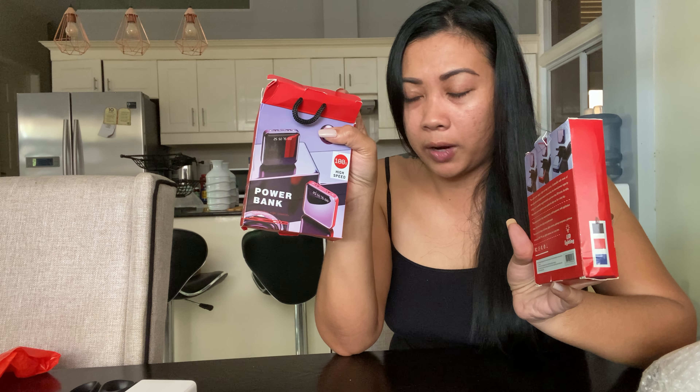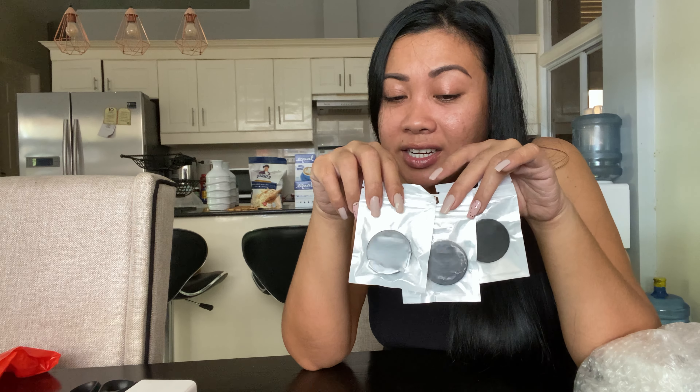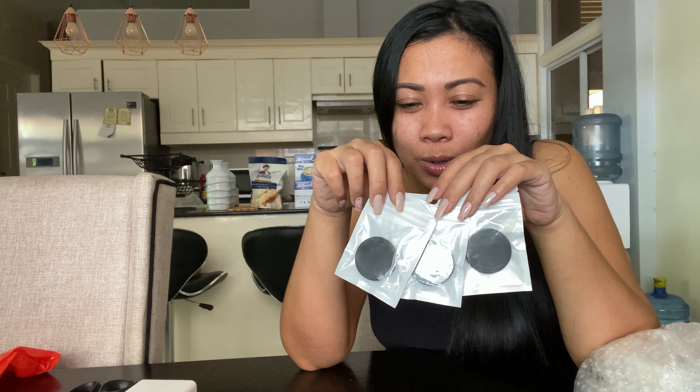20,000 mAh power bank — really good gift idea. I also purchased a cell phone stand. I bought three. I really like black — solid colors, black or white to be specific, nothing too flashy. I'm just scared that if I go for the assorted design they might give me a design I don't like, so I always go for the same colors. Let's open this one first. So like, it puffs out like that, and you put it at the back of your cell phone.